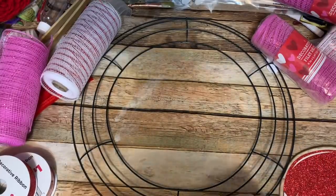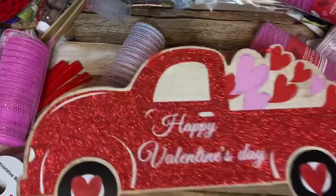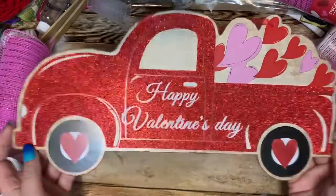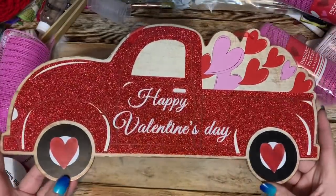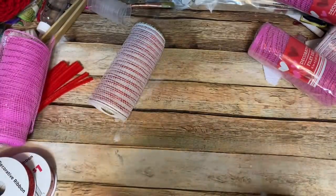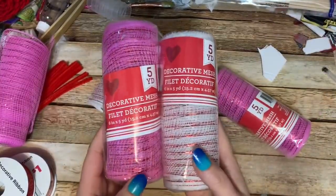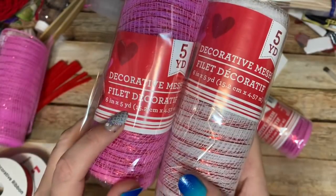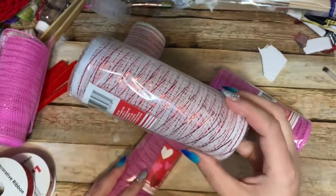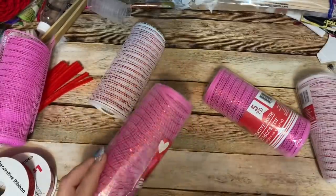First, what you're going to need is a 14-inch wreath form — this came from Dollar Tree. You're also going to need one of these cute little glittery — and I mean very glittery, this stuff is very sparkly — red truck Valentine's Day signs, also from Dollar Tree. And you're going to need some mesh and ribbon. The mesh I'm using from Dollar Tree is their Valentine's Day mesh, six inches wide by five yards long.